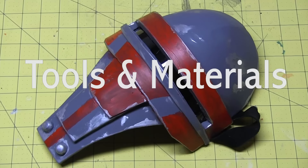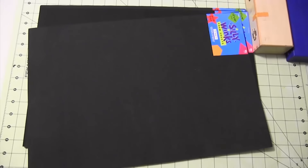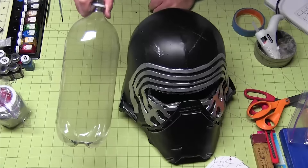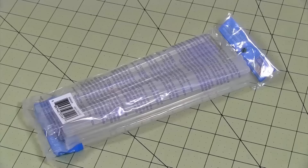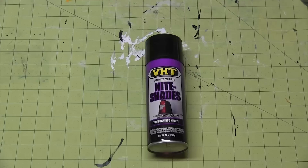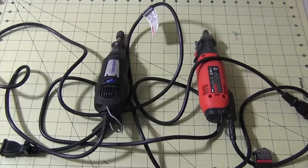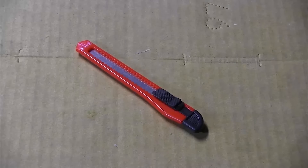For this build, you'll need Plasti-Dip, thin EVA foam, thin craft foam, foam core, green putty, a heat gun, silver rub-n-buff, a 2-liter soda bottle, sandpaper, white glue, hot glue, paint, nightshade spray paint, a sharpening stone, a respirator mask, goggles, sponge brushes, a rotary tool, scissors, razor pens, or a box cutter.